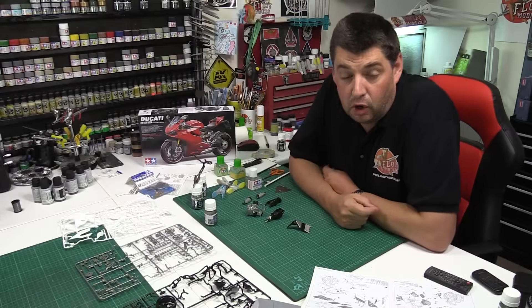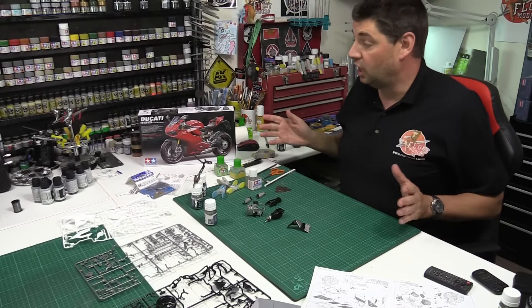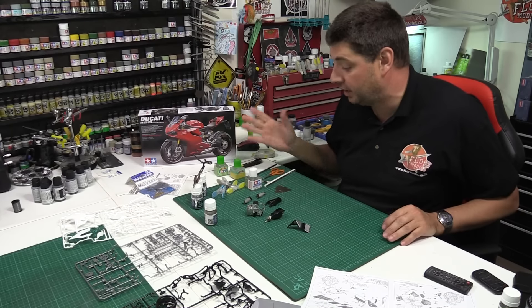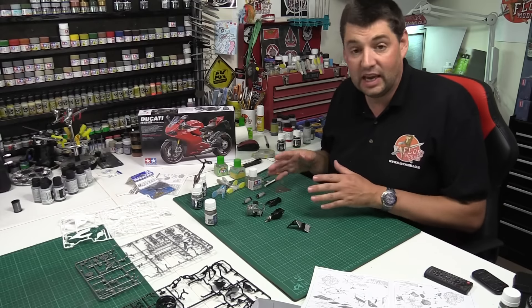Hello and welcome to Flory Models daily vlog. Here we are on Wednesday the 19th of August 2015, and today I've started on Tamiya's 1/12 scale Ducati 1199 bike. I have to say absolutely loving it — we're using the AK metaliser paints.